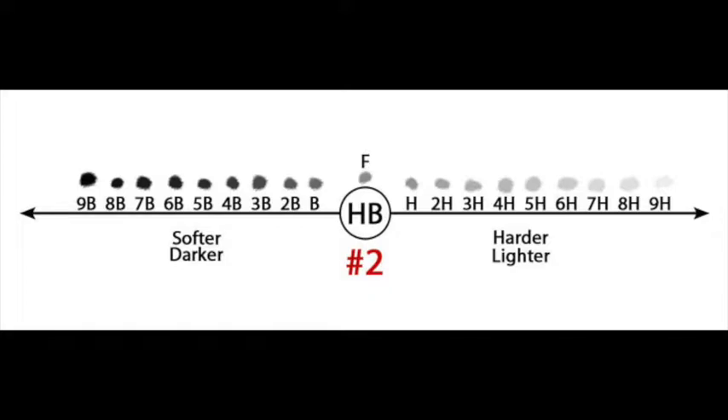Just like rocks, there's a scale to tell the hardness of them. The same thing applies to the graphite in your pencil. That scale goes from very, very soft, which are the B pencils, from 9B which is very, very soft and black,